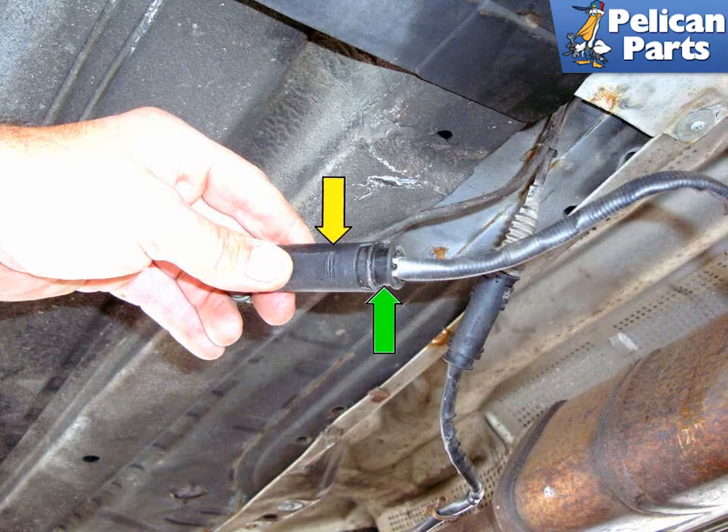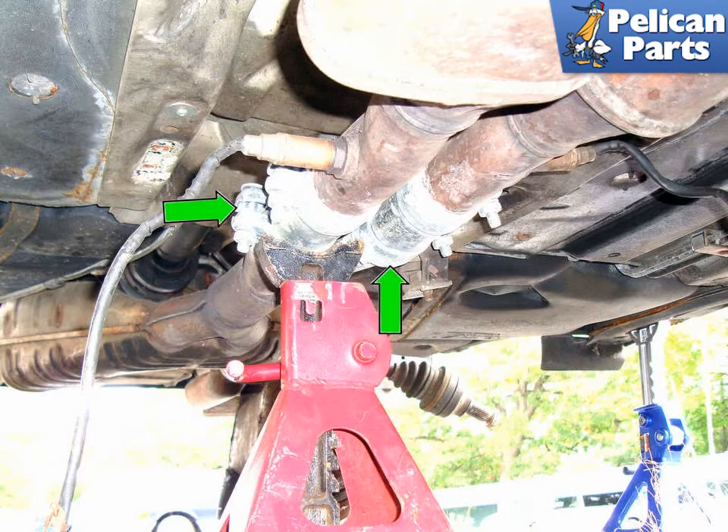Separate each oxygen sensor connector by squeezing the end of the connector and the other side of the connector and pulling them straight apart. The next few steps deal with unbolting the exhaust from the car. The exhaust is large and heavy, and you should support the middle of the exhaust with a jack stand or equivalent.